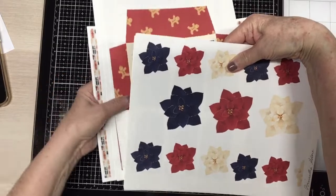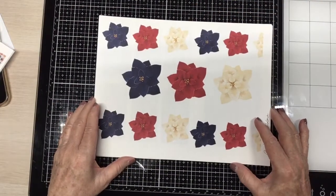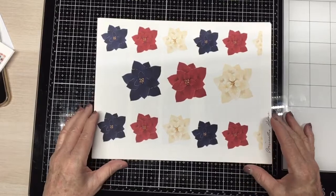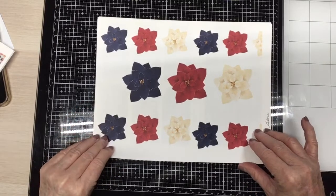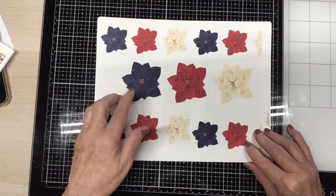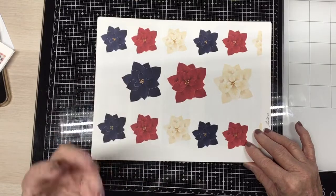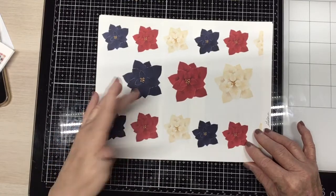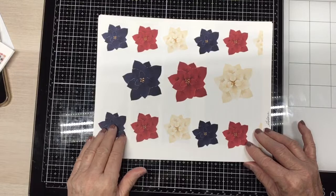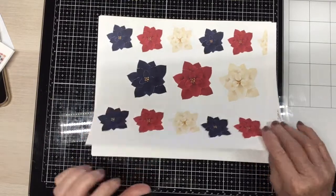Let's get one at a time here. Look at these poinsettias. Aren't they gorgeous? Absolutely gorgeous. And I like that he's got blue in here. I don't normally work with blue, so this is going to be interesting to see what I can do with the blue. But I'm going to because I just think it's beautiful — a beautiful digital.